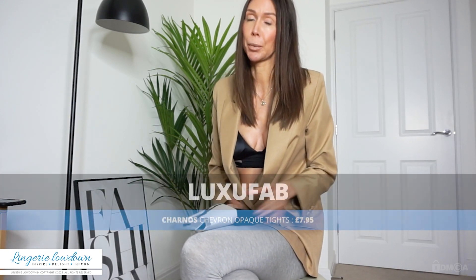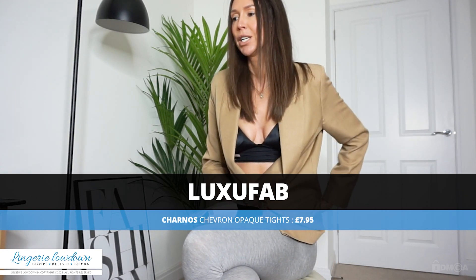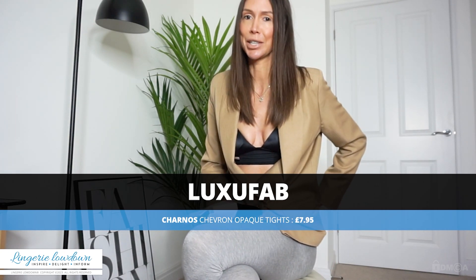Hey everyone, welcome back to Lingerie Lowdown. I am reviewing more hosiery today, which is super exciting because it is still cold in the UK right now. So I am very excited to be reviewing a really, hopefully warm pair of tights.